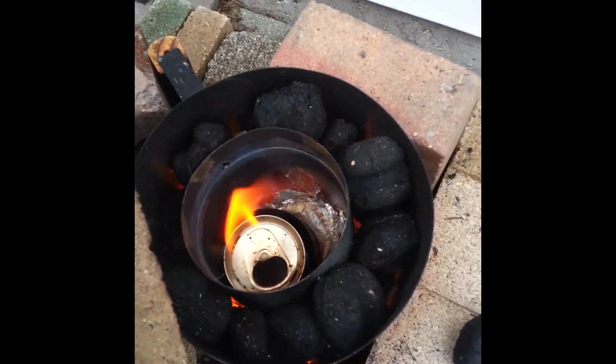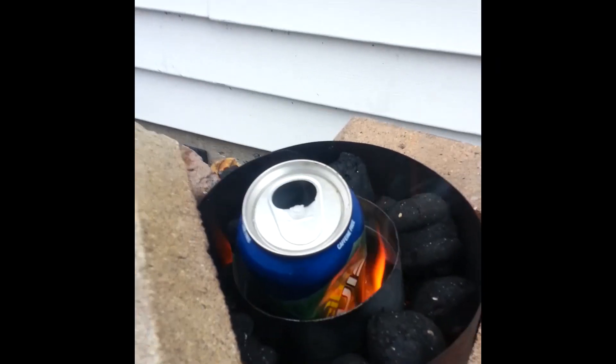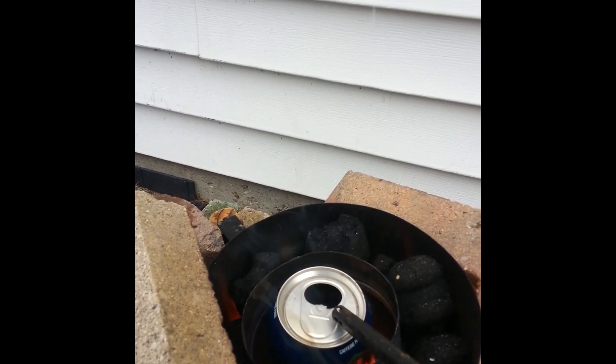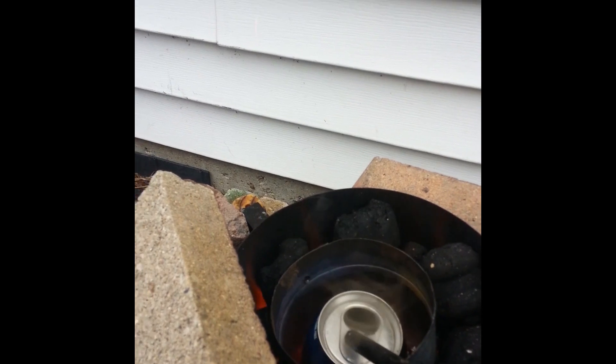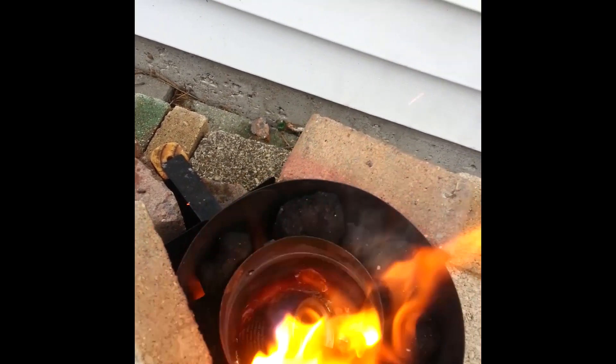In 2014, I started experimenting with building a furnace by using charcoal briquettes as my fuel and forcing air with a fan underneath. This elevated the temperatures enough to where I could melt aluminum with ease, but I was losing a lot of heat since I wasn't insulating everything properly and kept getting inconsistent results.